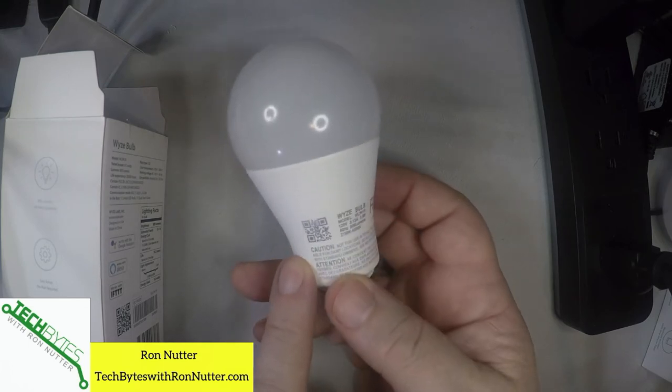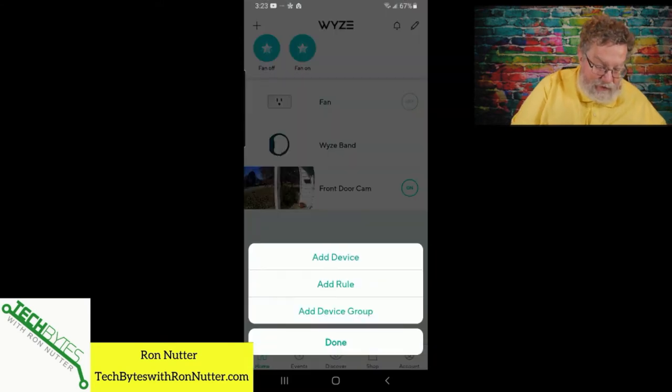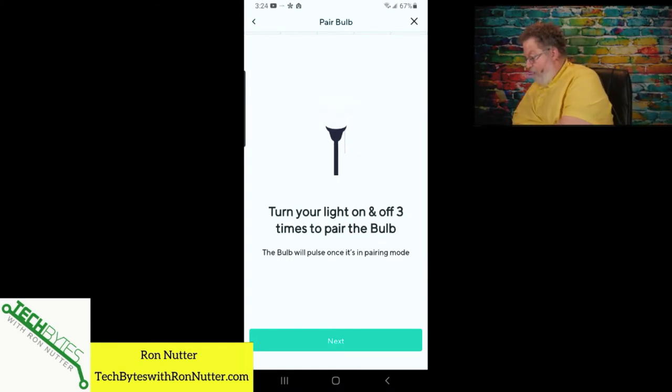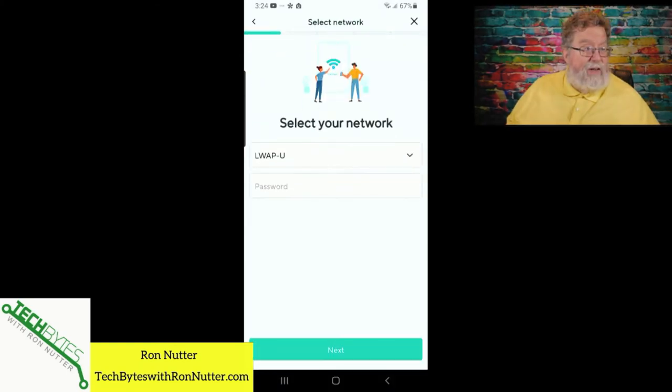That QR code is handy if you would ever need to try to link it up from the Wyze app or with needing more information. We will move over to the Wyze app, tap on that plus in the upper left-hand corner, add a device, and tap on Wyze bulb. The app says to turn the light on and off three times. I've got another way of handling that — I'm going to screw it into the outlet and then just barely back it off to break the connection. One, two, three. There we go.